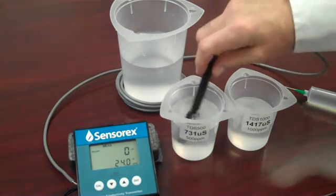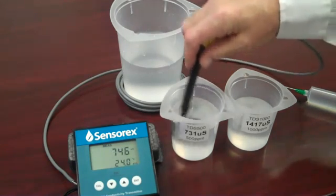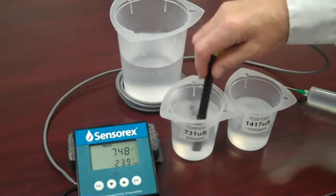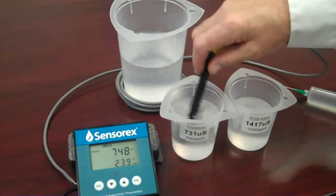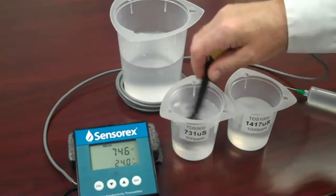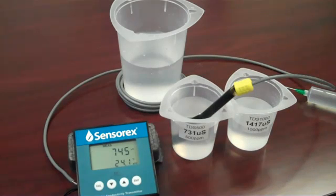Today I'll be using a solution of 731 microsiemens. This is a mixed salt solution and it has 500 parts per million total dissolved solids. I'm swirling the sensor around in the beaker to remove entrained air bubbles and ensure a proper and stable reading. We have to wait a minute or two for the reading to stabilize.